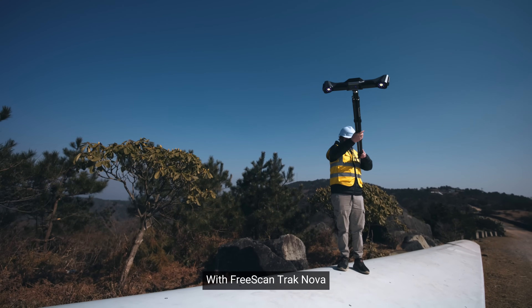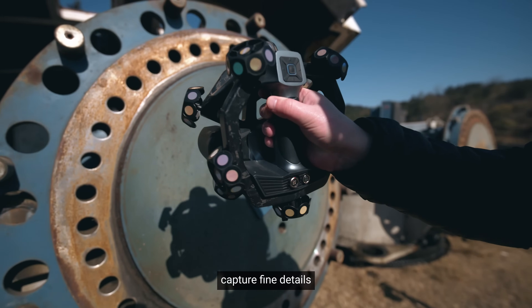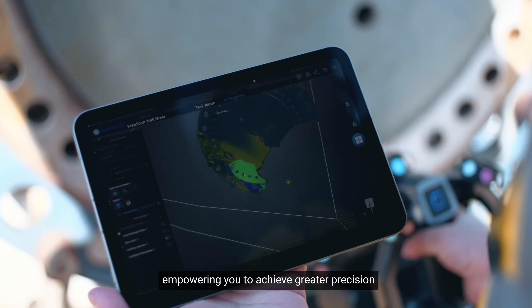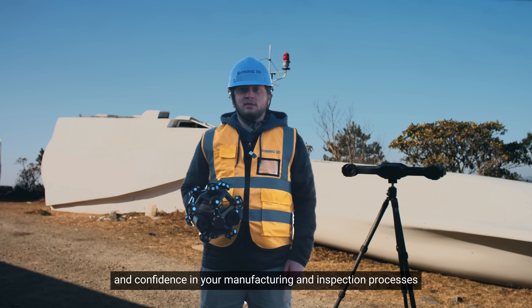With FreeScan TrackNova, you can easily scan large parts, capture fine details and seamlessly fuse the data, empowering you to achieve greater precision, efficiency and confidence in your manufacturing and inspection processes.